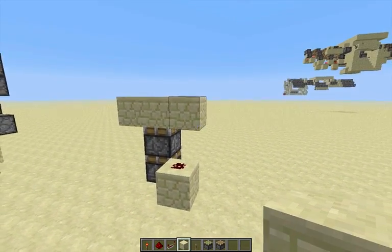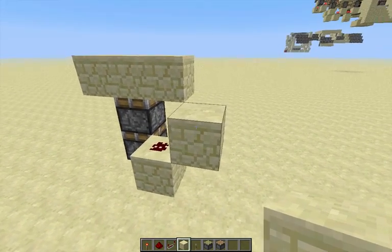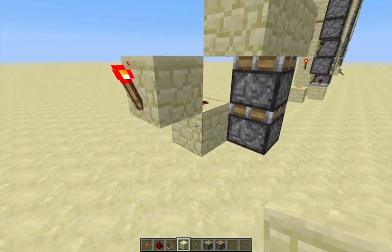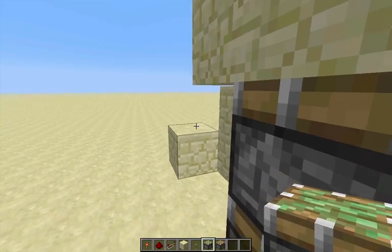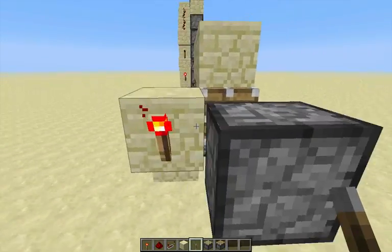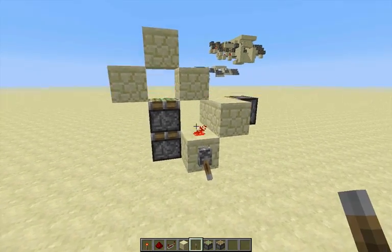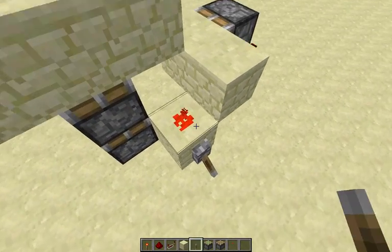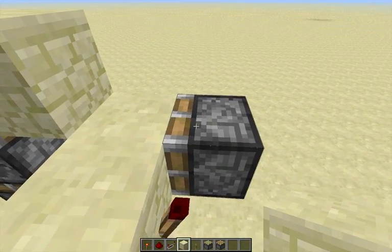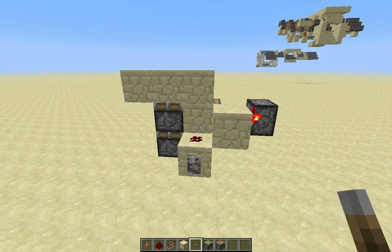Then let's start. You have redstone right there, a block to the right, and then a torch right there. Then you want to have a sticky piston facing the double extender right there. What this does is: you have this input right there, and then the redstone turns on and one tick later the block gets removed by that piston. That's very simple.